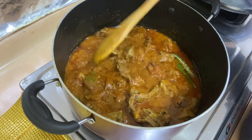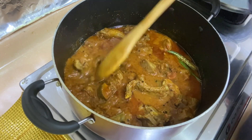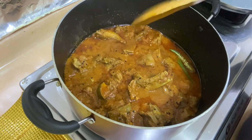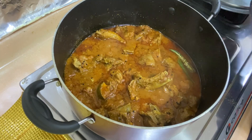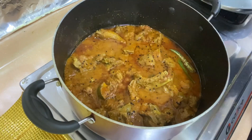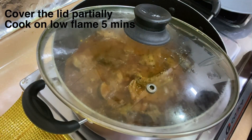I have great use for Kalonji. I have already told you in the video about its benefits — inshallah, you will stay away from every disease. Pour in a little water. It gives very good taste to the gravy. Now cover it on low flame for 5 minutes.